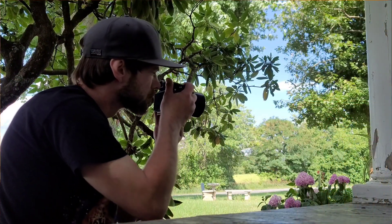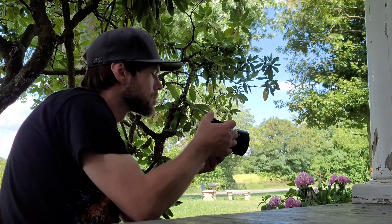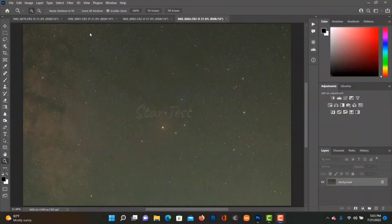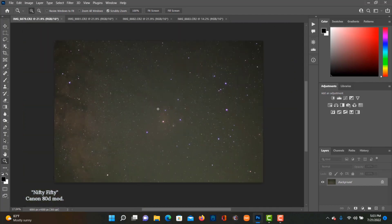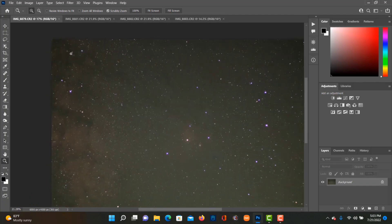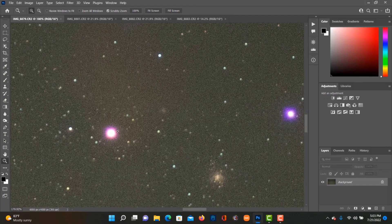At $125 you get autofocus and a nice fast 1.8 aperture — sweet deal. This lens is actually the first choice for a lot of beginners, myself included. I picked mine up about five years ago and it still surprises me anytime I find myself using it with my Canon 80D Astro modified. We have test shots at F 1.8, F 2, F 2.8, and F 4, and right away we can see there are pretty significant chromatic aberrations.